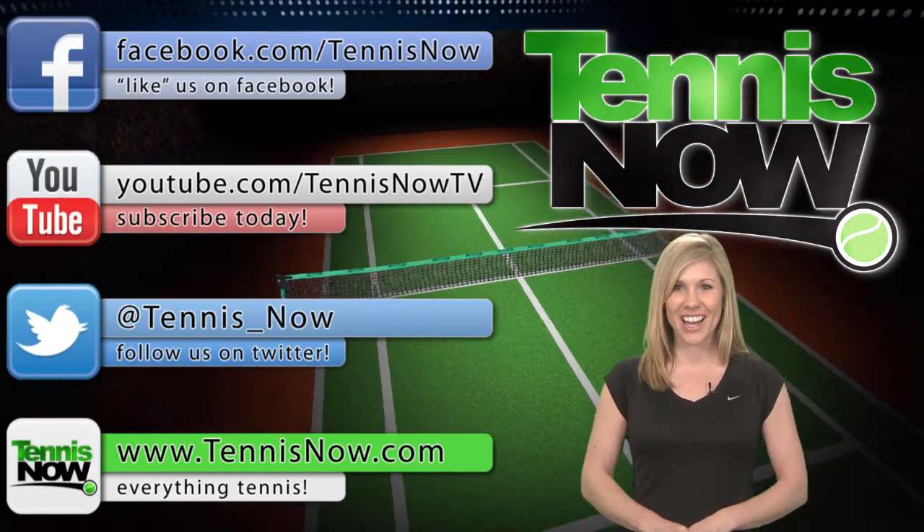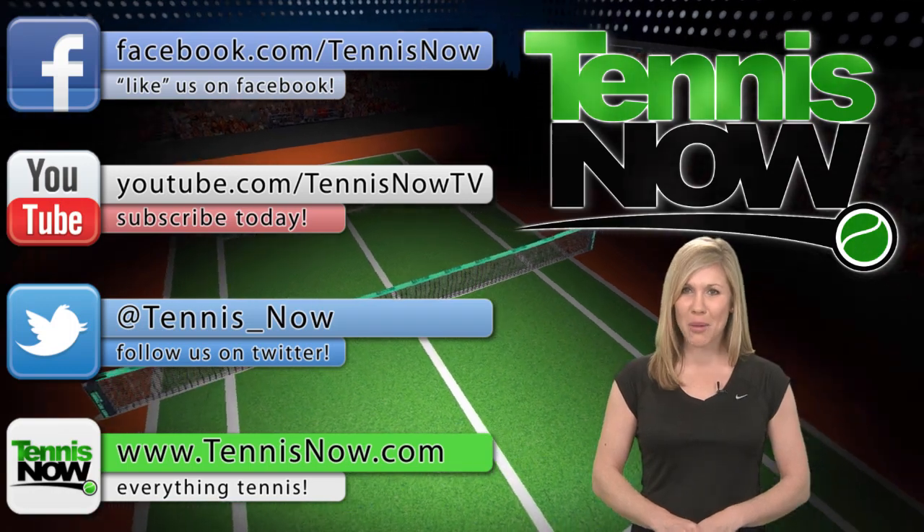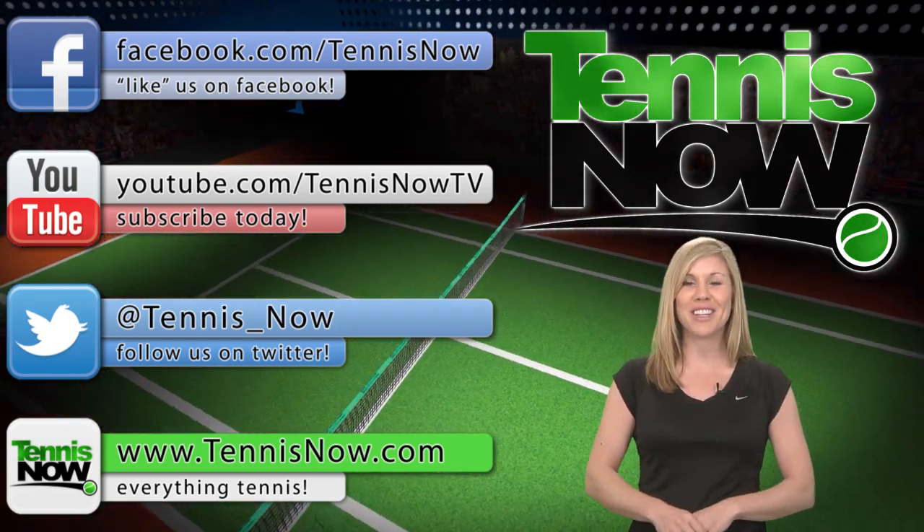That's all for today's Tennis Now Gear Guide. Feel free to ask questions in the comments section and we'll see you next time here on Tennis Now.